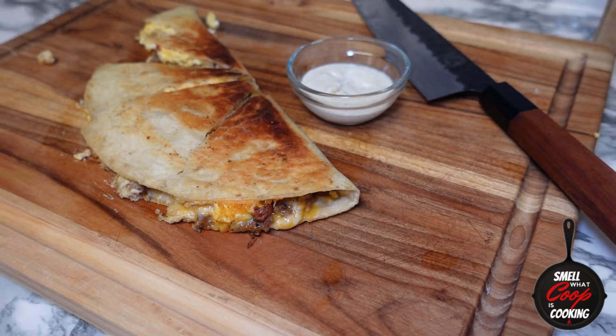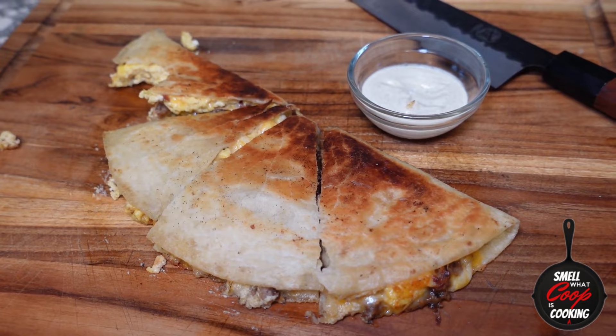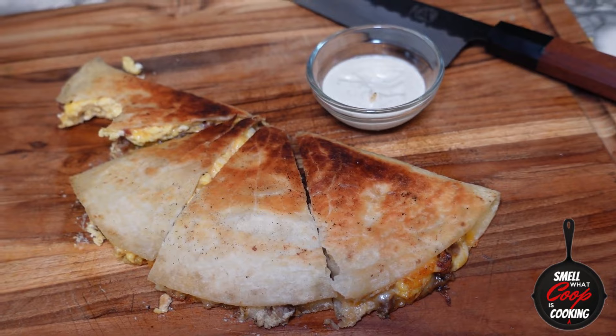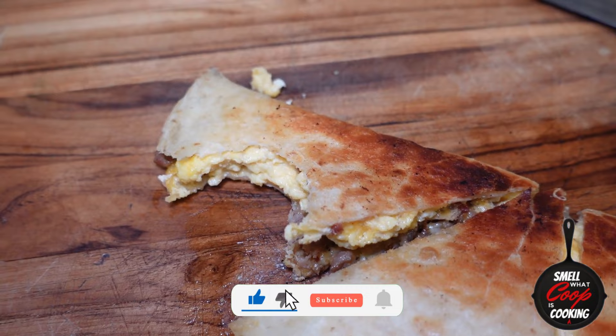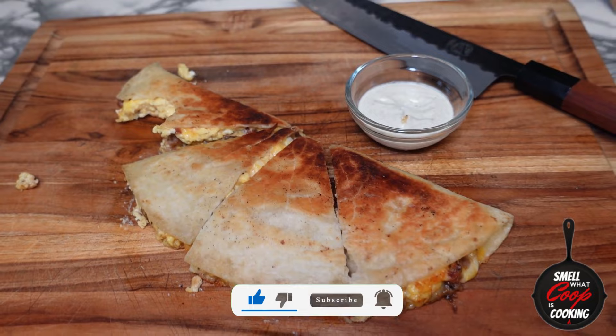Let me know in the comment section how you guys like this breakfast quesadilla. Thank you for rocking with your boy for another episode of Smell with Coop is Cookin'. Shout out to all my D1 squad out there and all of my other faithful subscribers and supporters — couldn't do it without y'all. Don't forget to like and subscribe on your way out. Bam — there you have it, breakfast quesadillas. These turned out super fire. Don't forget to like, share with a friend or foe, and we'll catch you guys right back here next week for another episode.